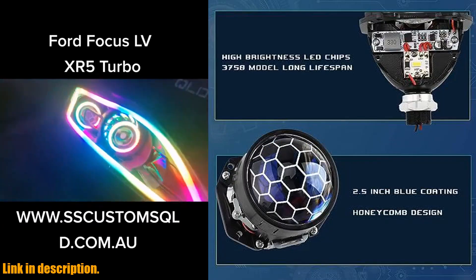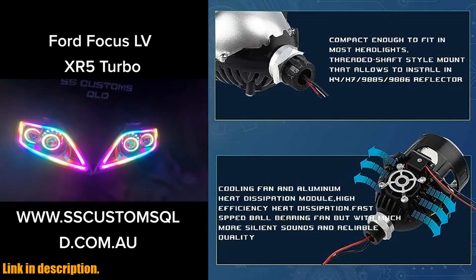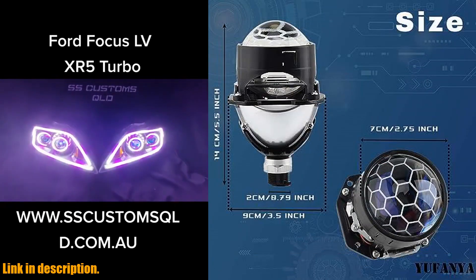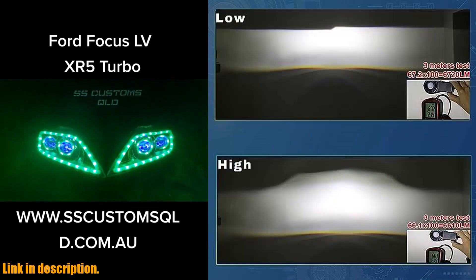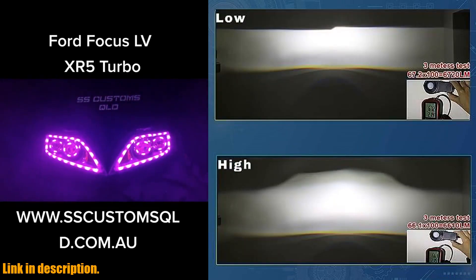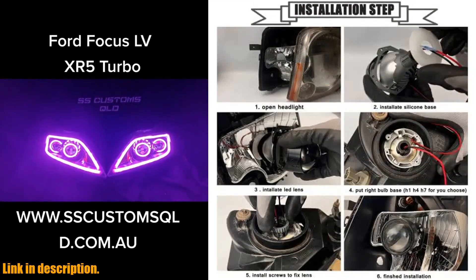This amazing kit features a high-low beam function with 70W and 20000LM of 6000K white light, along with black shrouds mask for a sleek and stylish look. One of the best features of this kit is the non-destructive installation with a threaded shaft, making it a direct replacement for H1, H4, H7, 9005-9006, with minimal to no modifications needed.